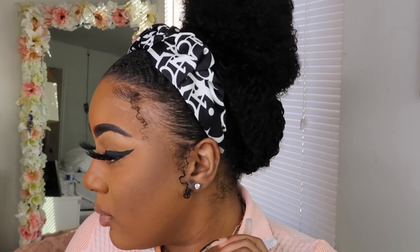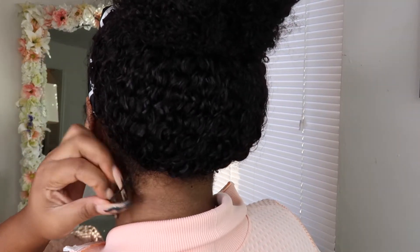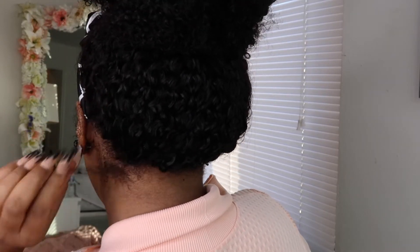Okay guys, so this is the final look. This is how I'm wearing my hair — it is just so cute, I love it so much. It looks so natural, guys. Thank you so much Nadula Hair for sending me this wig. It is honestly just the cutest thing — I love it.